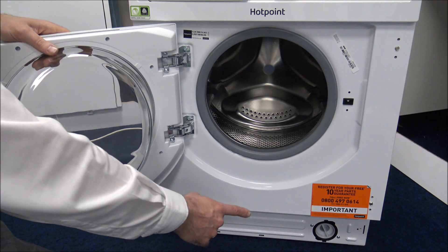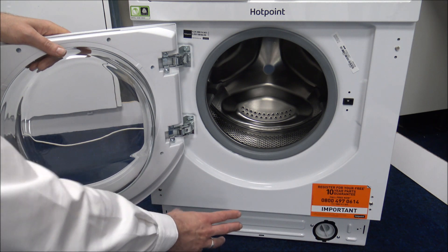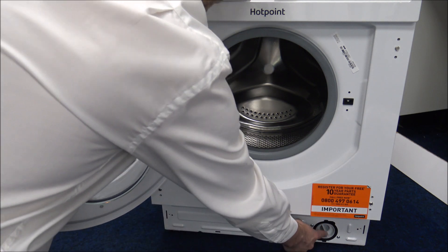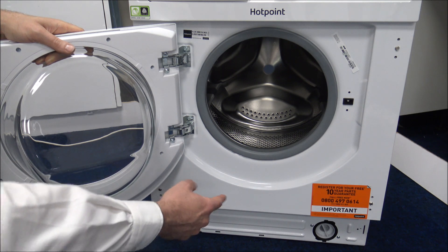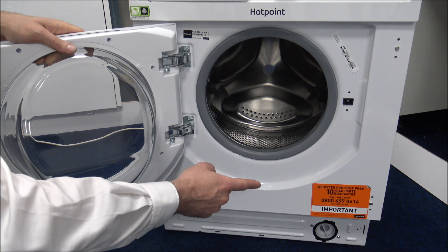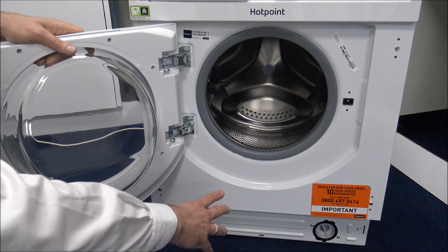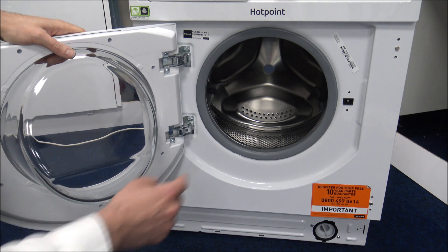At the bottom of the machine — I know this would normally be behind the plinth once fully integrated into your kitchen or utility room — but you've got access to the pump filter just behind there. All you do is turn it anti-clockwise. Just make sure you do it when the machine is finished and there's no water in the machine. You will find there'll be a little bit of residual water in there, so just have a cloth or a tray to hand when you open it.